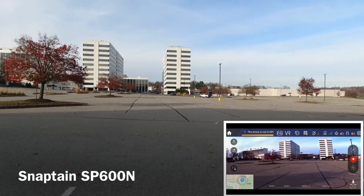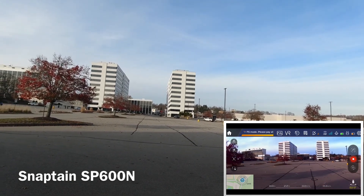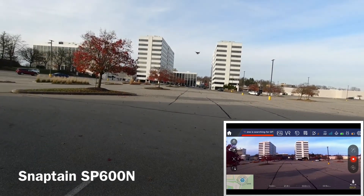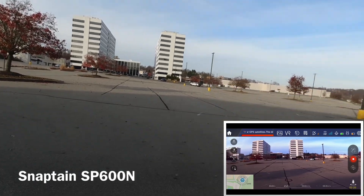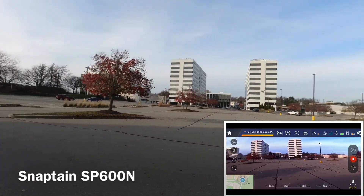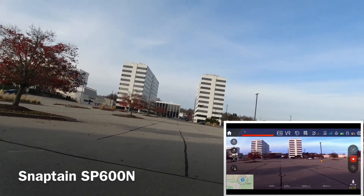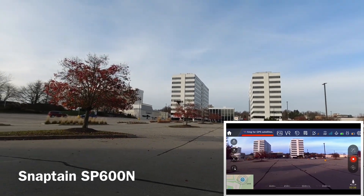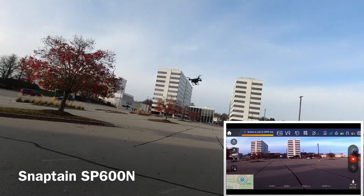It keeps going into the red. Right now it says the drone is searching for GPS. If the GPS module wasn't faulty it wouldn't do that — as soon as it got a signal it would hold it and look for more. It's not going to just keep going back and dropping them all the way out.